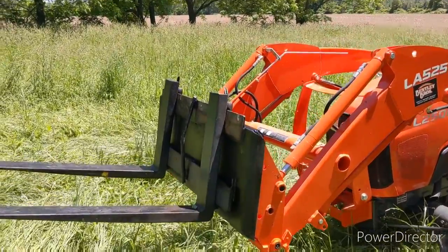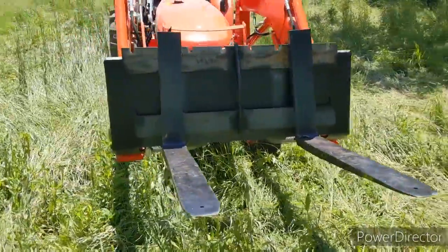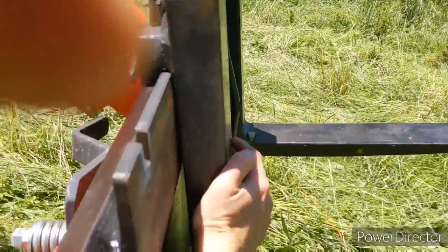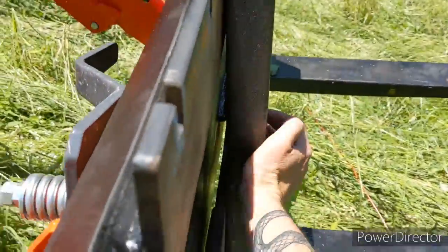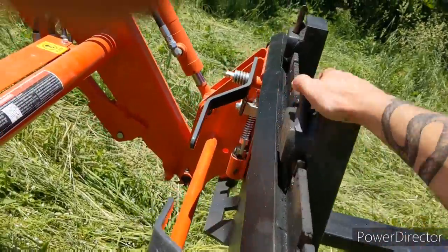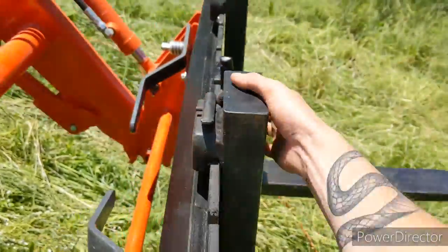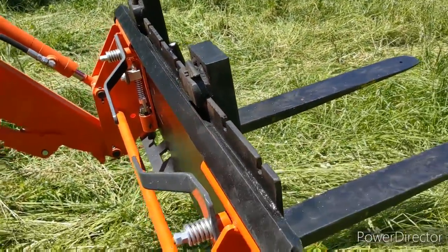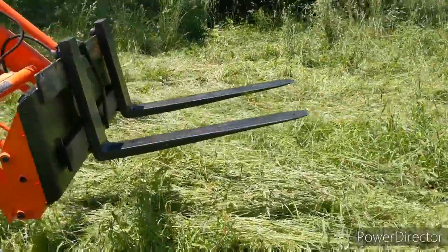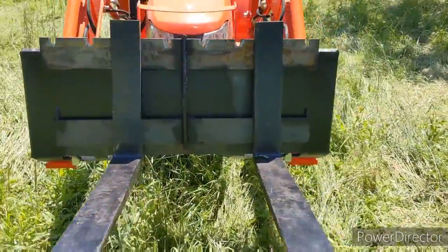Here's the finished product — fits on there good. Forks move pretty easily, no more difficult than a real forklift. Get them locked in — there you go, it's not moving anywhere. Not bad at all for 200 bucks.